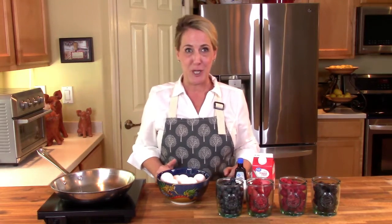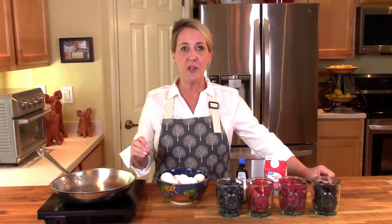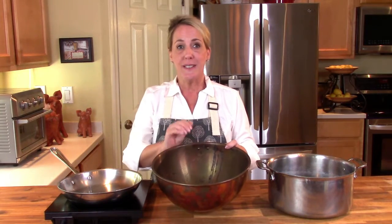There is a technique and a trick to this dessert. Once we start making the sweet cream you really can't leave it alone — it's constant movement and you really need to have everything ready. You'll need a saucepan for heating up the cream and the sugar, and you're going to need either a stainless steel or a glass bowl for whipping up the egg yolk.